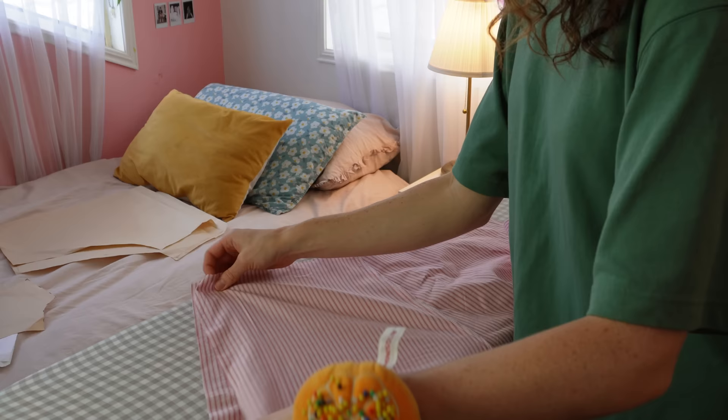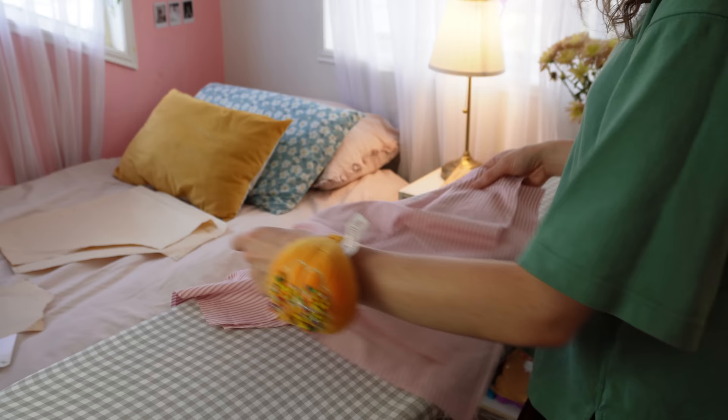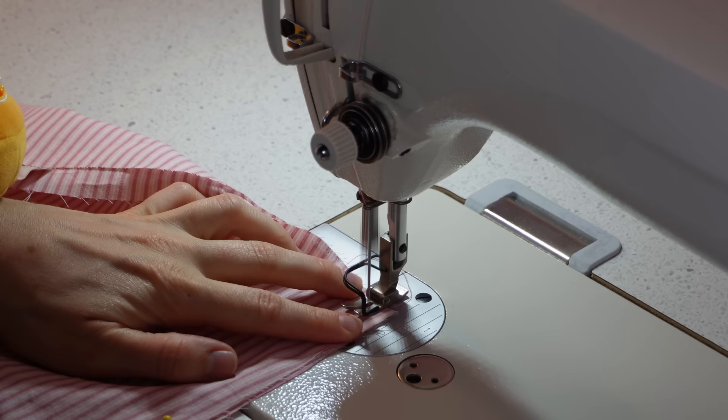Once I'd done that, I placed my front short pieces right sides together with the back pieces, then pinned and sewed the side seams together, overlocking or zigzag stitching them when ready.